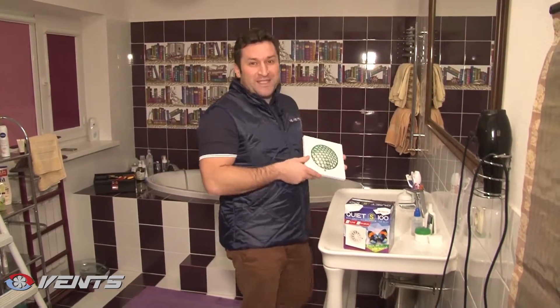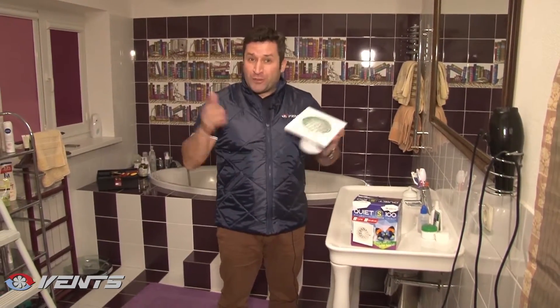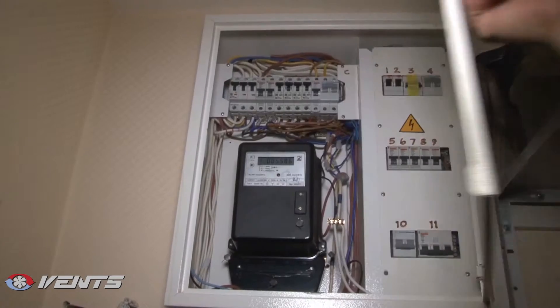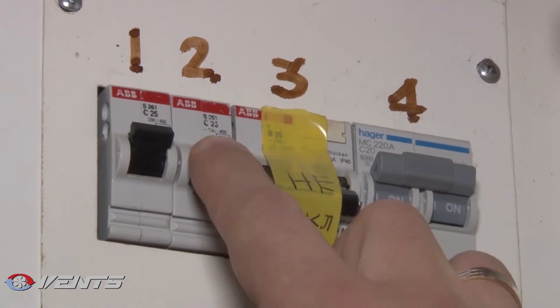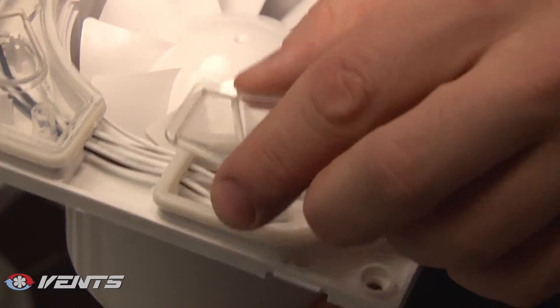So, let's now start with the fan mounting. But first, we have to cut the power supply off at the branch circuit panel board. Now, we remove the protecting cover from the terminal box.